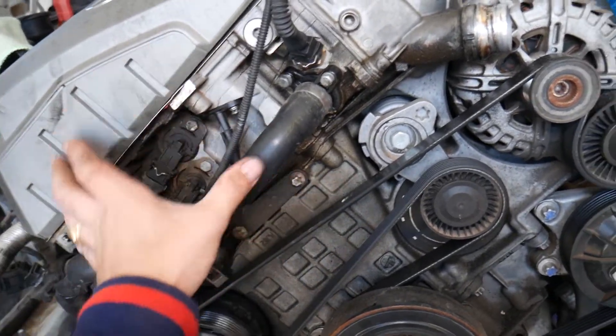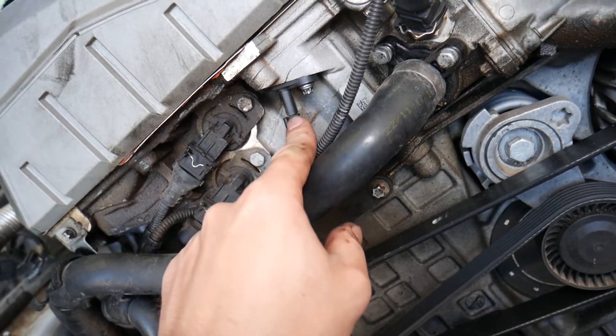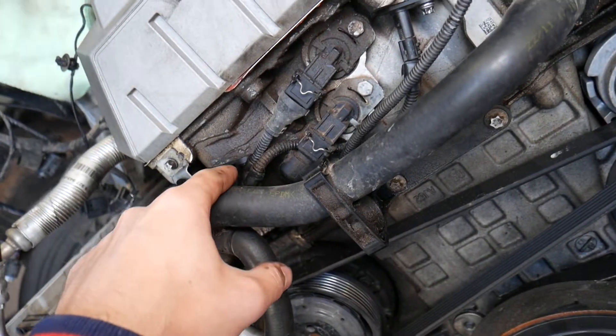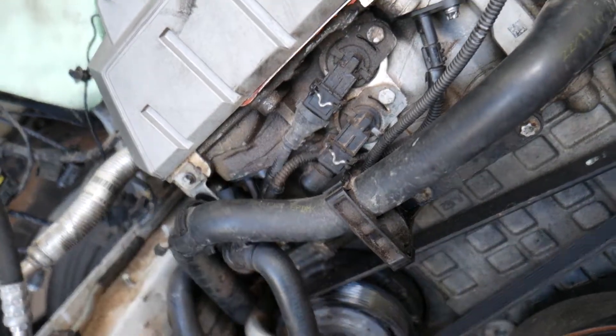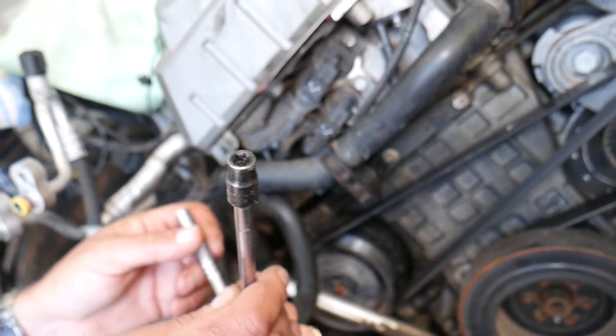This is the front side of your engine. This is your cylinder head — the intake is on this side, the exhaust is on this side. You will have two camshaft position sensors: this is the intake side, and this is the exhaust side. The exhaust side is the one we need today.